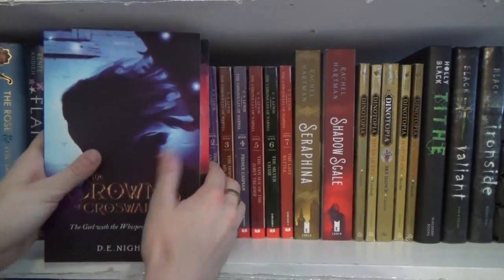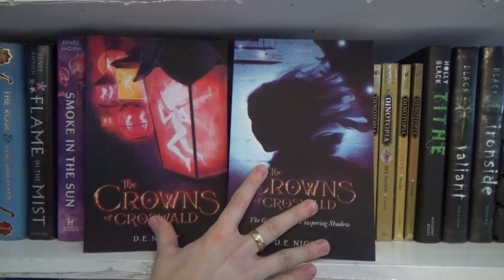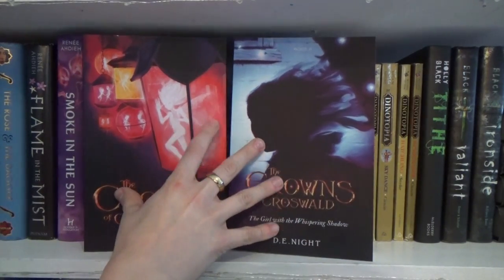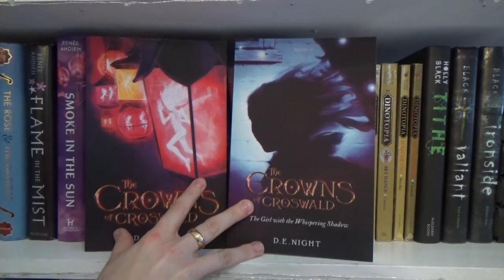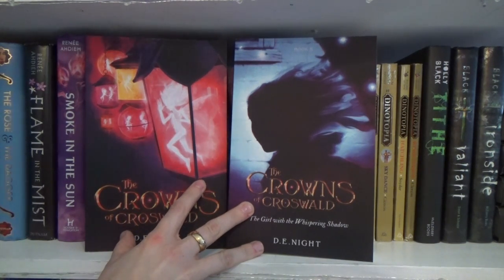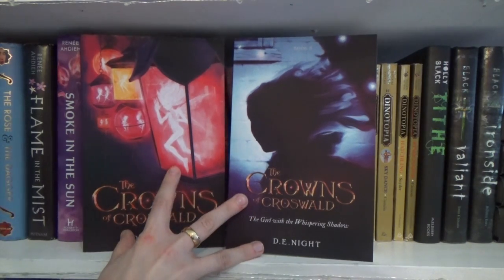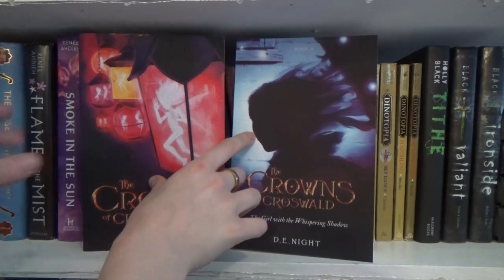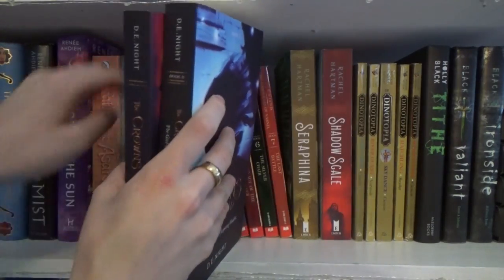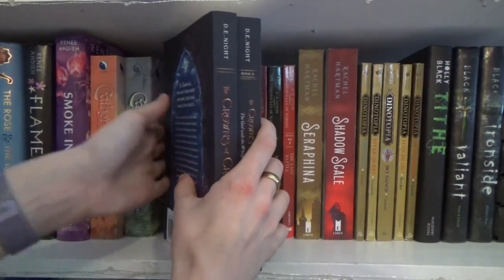Next we have the Crowns of Croswald series — I love these covers. Book one is Crowns of Croswald, book two is The Girl with the Whispering Shadow. I haven't finished book one yet, but the author said she really needed people to pre-order book two just to help her because pre-order sales are so important. So I went ahead and got it even though I hadn't finished book one.